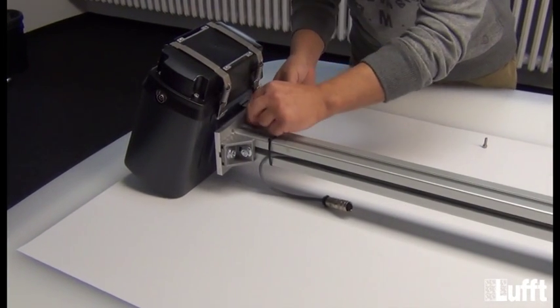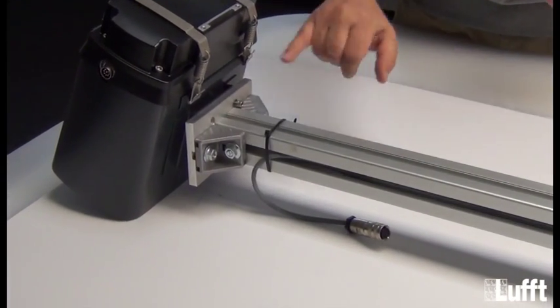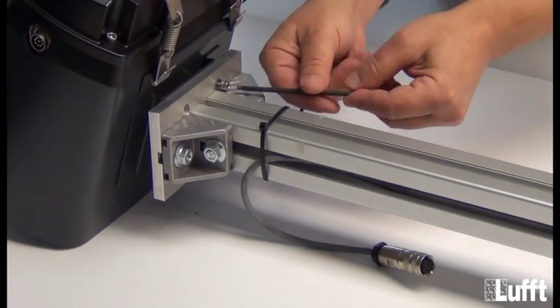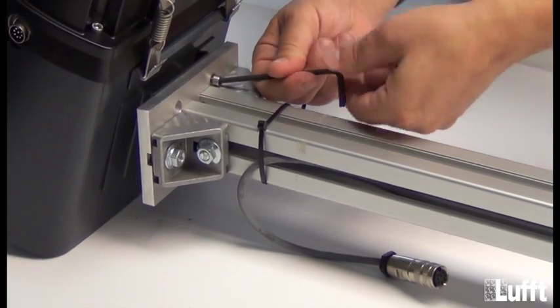Use one screw — put the screw in the hole. There are four screws by the way: two on the upper side and two on the lower side. You can now fix it.